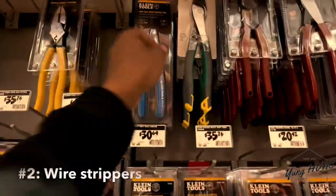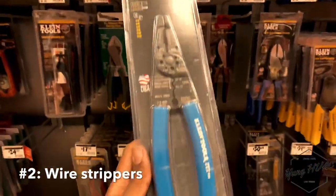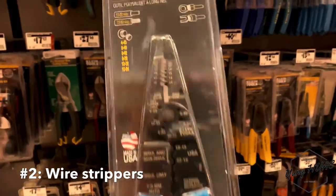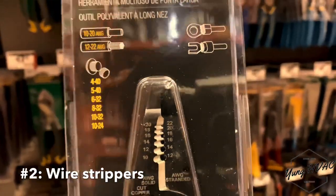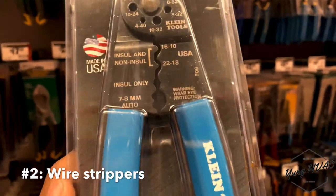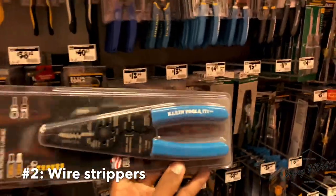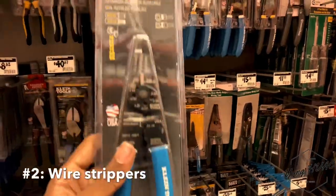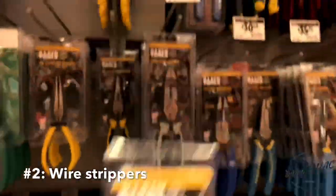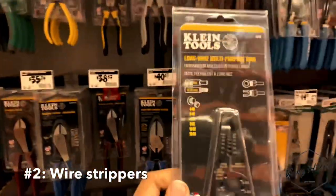Number two — and I actually own this one — you're going to need wire strippers. This one is multi-purpose: you've got a needle nose, wire strippers, and crimping tools at the bottom, all in one. I like to pack light, so instead of having all of those separately, you can just get this. A needle nose still comes in handy, but Klein Tools coming in at 24 bucks — you're going to need some good wire strippers.